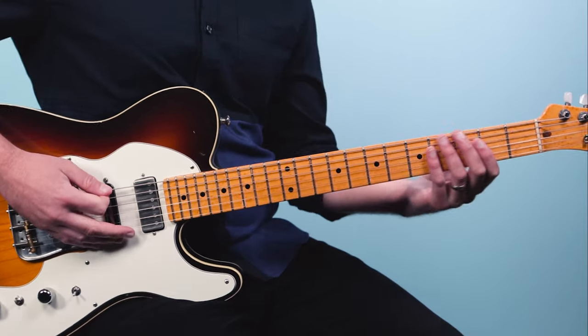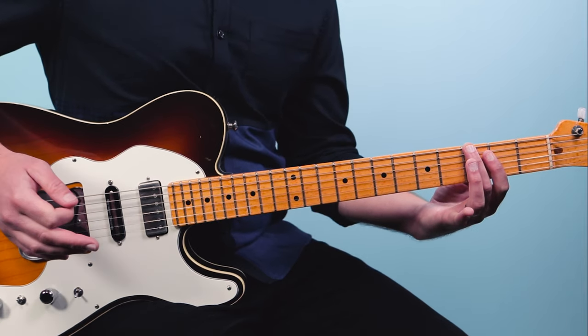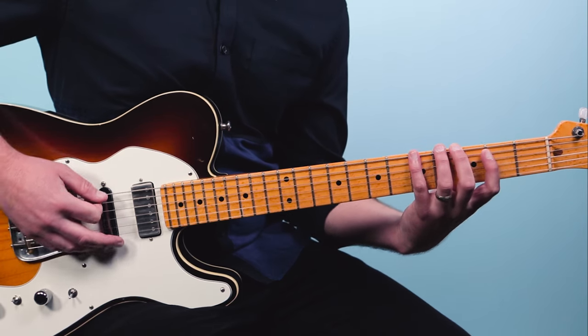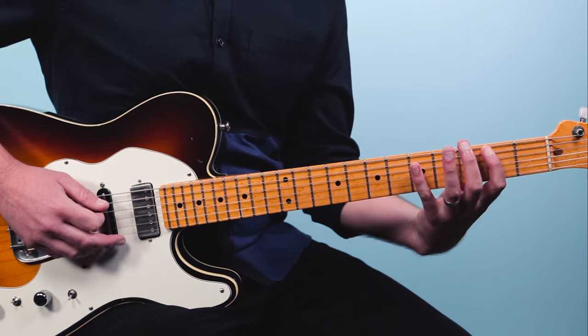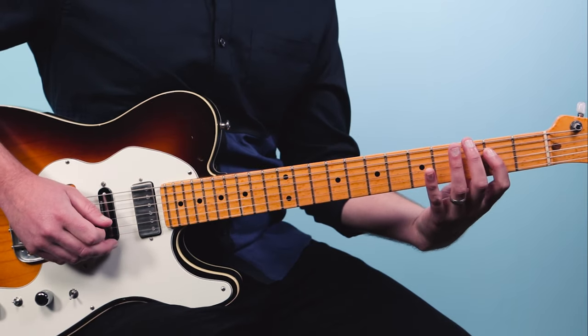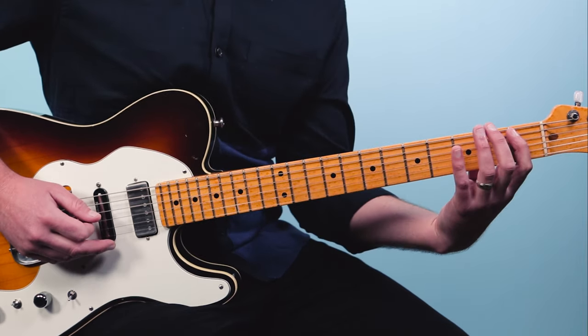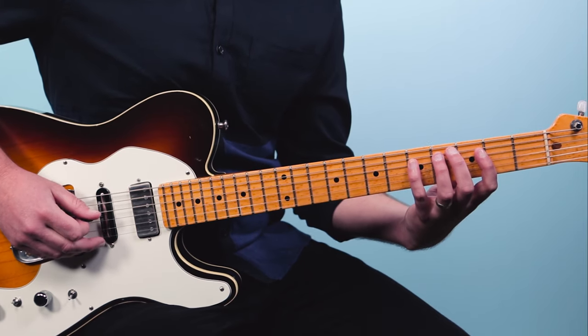The first scale we're going to check out is the G major blues scale. This starts on the third fret and I'm going to show you just one octave. It uses the notes G, A, B flat, B, D, E, and G. So that's one octave: G, A, B flat, B, D, E, G — and you can come back down.